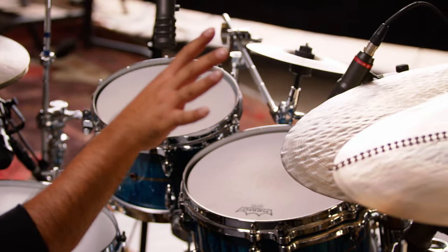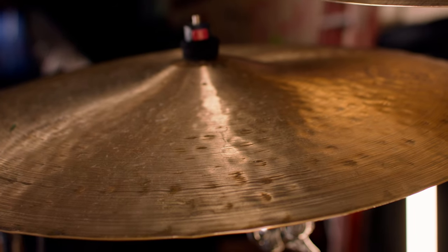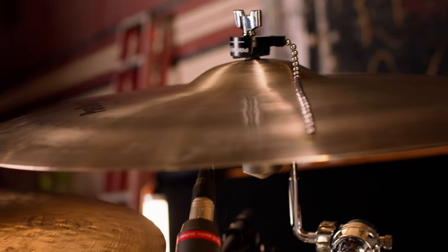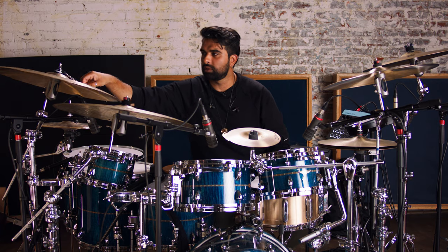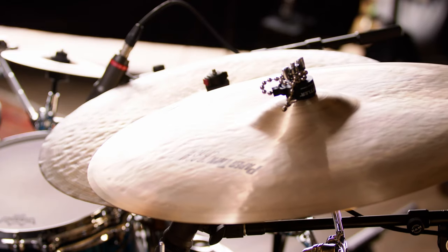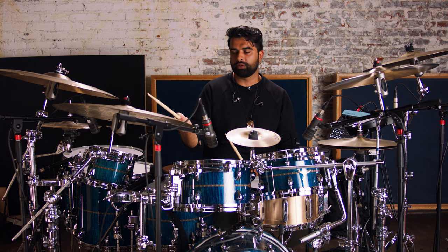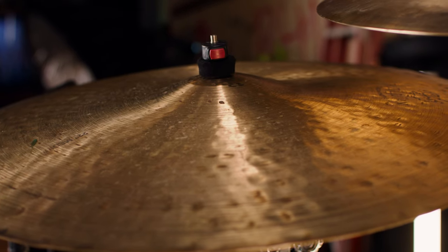On my right side, we're now going to compare my K-Constant and Opal Ride with the 22-inch paper-thin crash. I'm going to do it in two different ways — I'm going to try without the rivet first, just riding it and seeing where these both lie. So let me start with the K-Con.